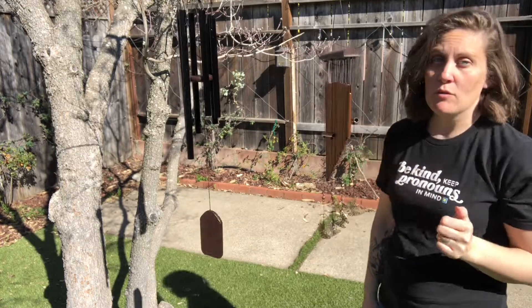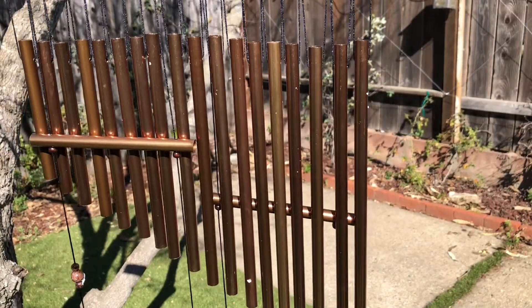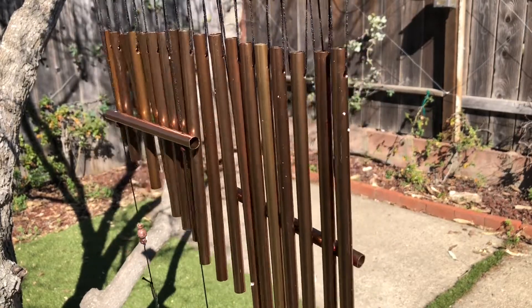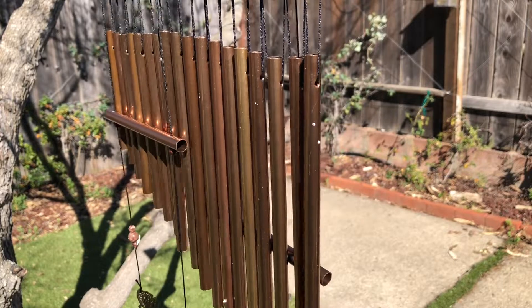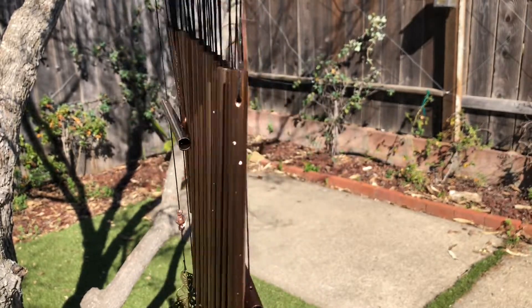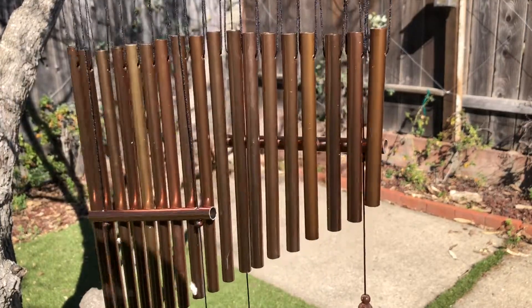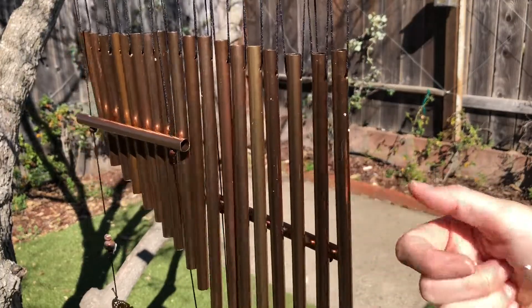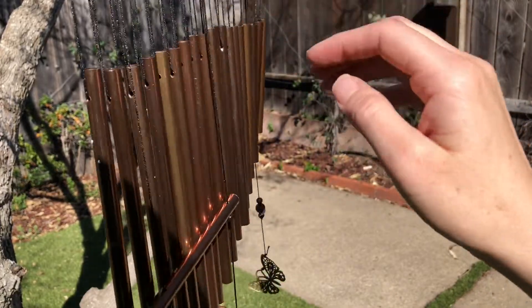I'm going to go ahead and give you a little bit of a close-up so you can really see how lovely these look. It's just a little bit windy today, so when the wind rustles through the leaves and the trees you can hear this lovely sound of these wind chimes. They kind of just float freely and those crossbars really help to make a beautiful sound with all of these different bells.